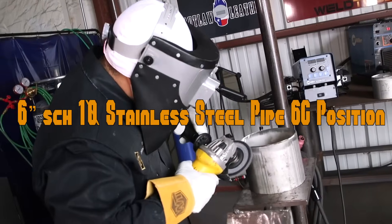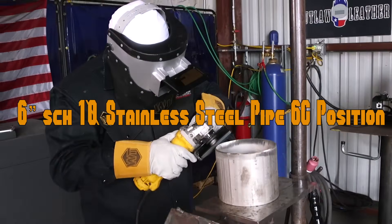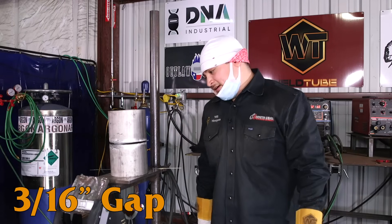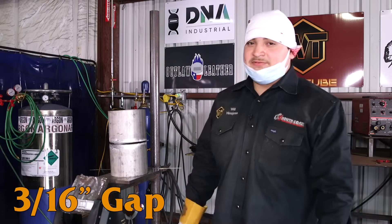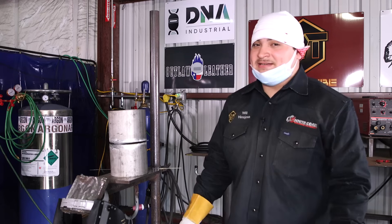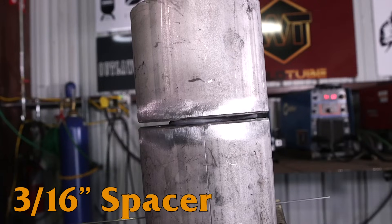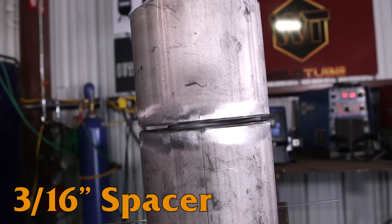I'm going to be welding a 6-inch Schedule 10 stainless steel and the gap I'm using today is a 3/16 but I have a reason for that. If you guys have welded stainless steel before, you know when you come from the bottom to the top the gap shuts, especially if you're using a 5/32 — it's about an 8th, sometimes a 16th — and you're not fast enough.